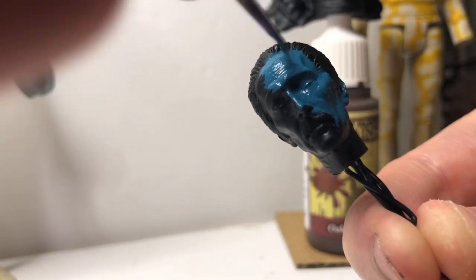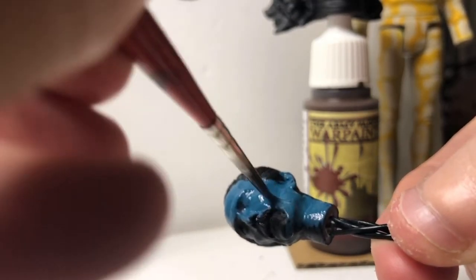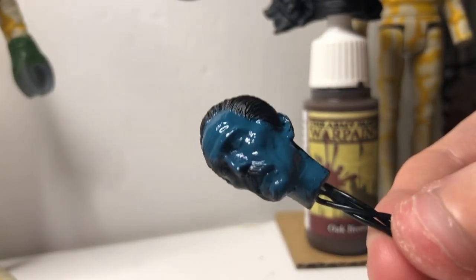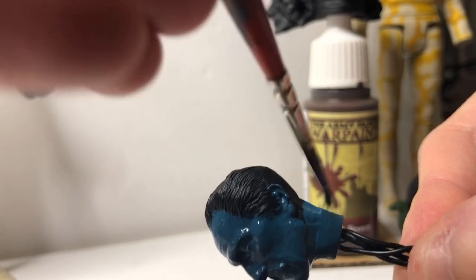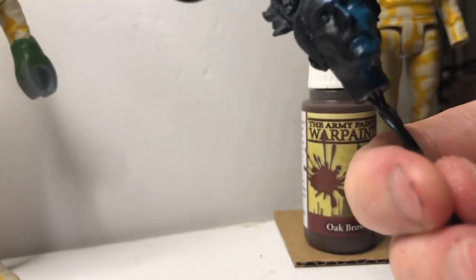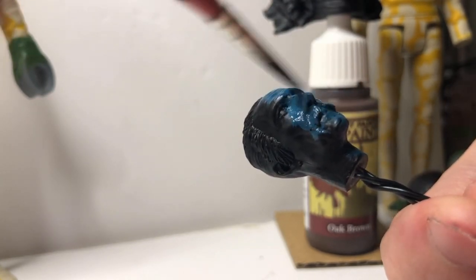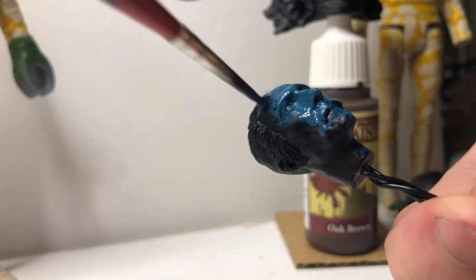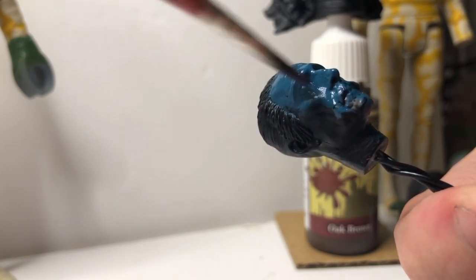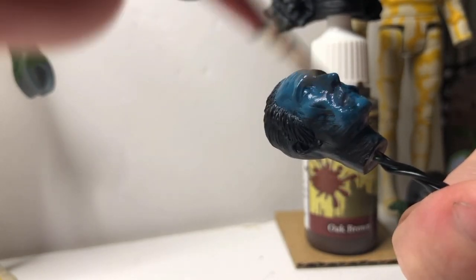I remember someone mentioning it was a really good base colour for flesh, so I'm going to give it a go. To be honest I'm probably going to do it wrong — I'm just going to make this one up as I go, because I'm not the best at painting flesh or humanoid skin colours. So don't expect this to be anything off the scale; it's just like a beginner's tutorial to help you get started.